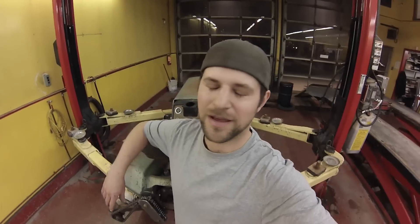All in all, I'd say that's working pretty good. Like I said before, there's tons of torque there, so I have no idea if it's all just going to mulch again or what's going to happen.